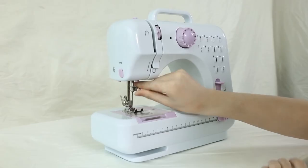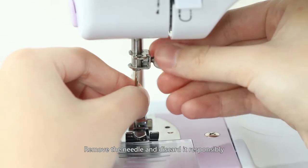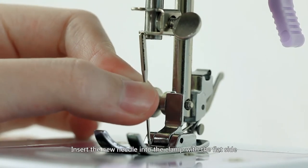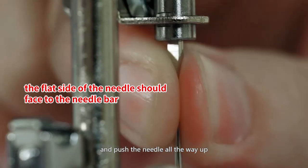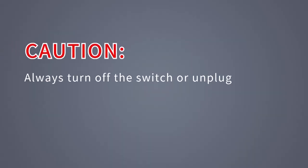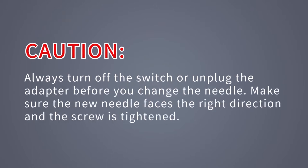Replacing the needle: hold the old needle and loosen the needle clamp screw, remove the needle and discard it responsibly. Insert the new needle into the clamp with the flat side of the needle toward the presser foot bar and push the needle all the way up, then tighten the screw. Caution: always turn off the switch or unplug the adapter before you change the needle. Make sure the new needle faces the right direction and the screw is tightened.